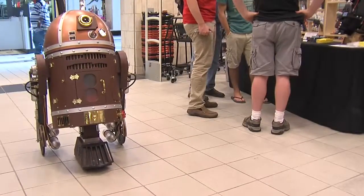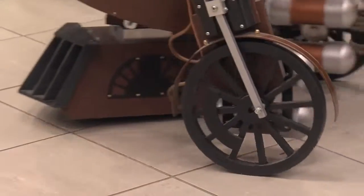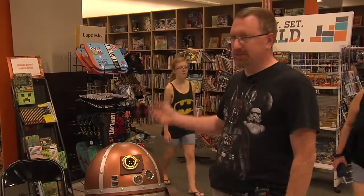This is a steampunk R2-D2 I made. It actually runs on a scooter motor. Batteries to operate a lot of the other stuff, and it actually shoots smoke as well.